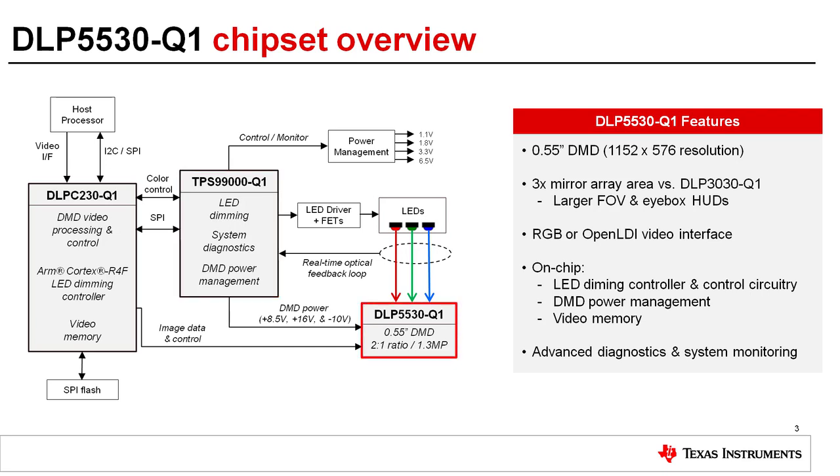The DLP5530 is a .55 inch DMD with 1152 by 576 resolution. The DMD is based on a diamond pixel array and is configured in a 2 to 1 aspect ratio.